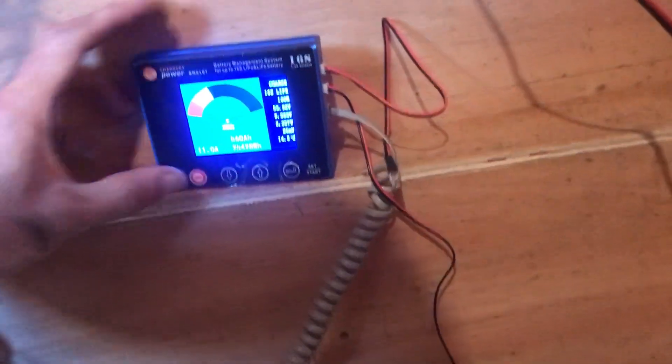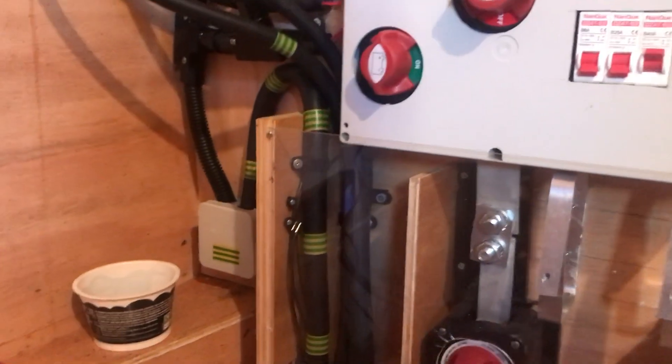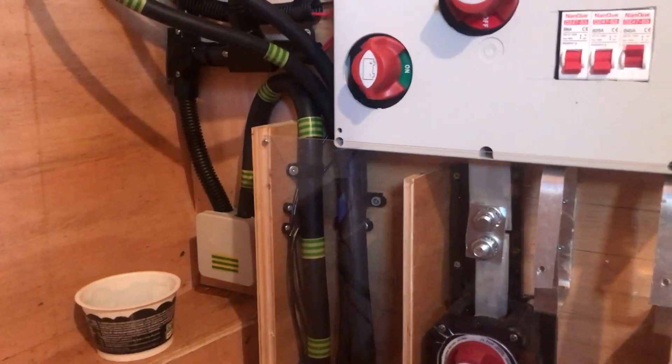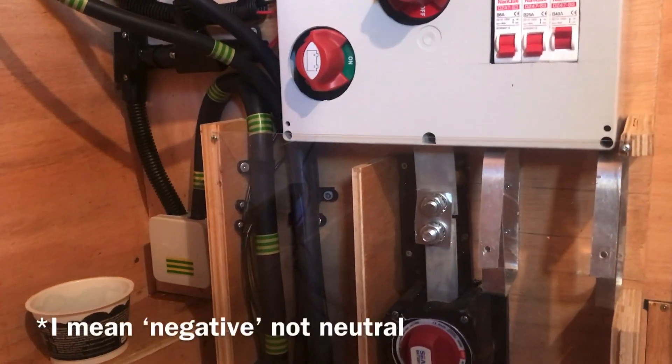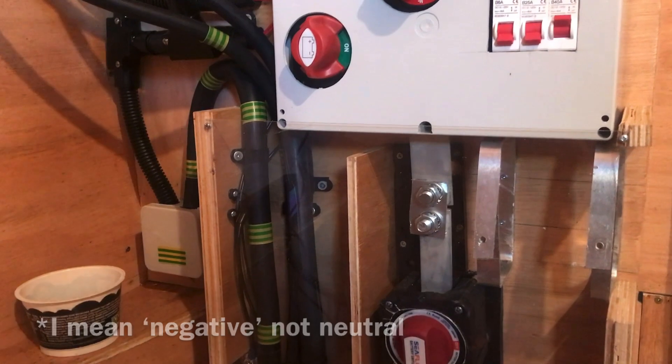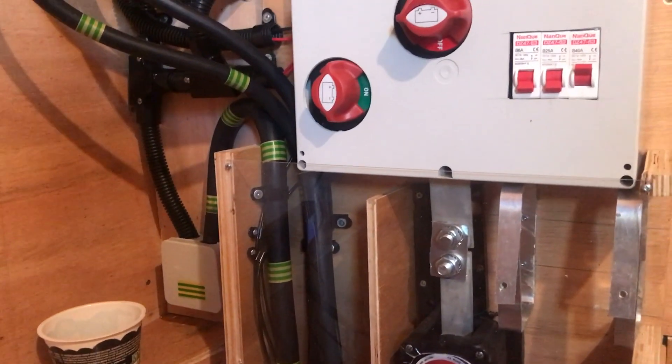On the way back there's the shunt there — that measures the current going in and out of the battery, so it can report the state of charge. That's connected up to the BMS here, and you can see the full state of charge. Just in the corner is the grounding point, because with DC you have to bind the neutral to a grounding point, and it should be nearest the main battery, which this is.